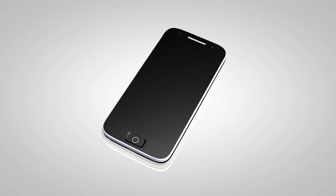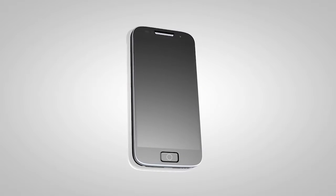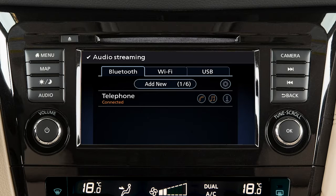The connecting procedure varies according to each cellular phone model. See the cellular phone manufacturer's owner's manual for details. When your device is connected, you can turn Bluetooth audio on or off by touching this key.